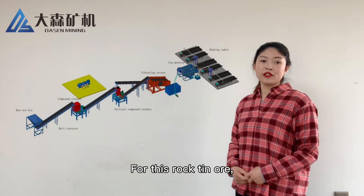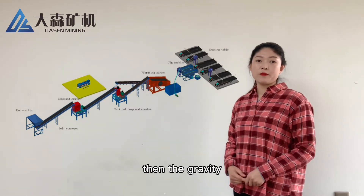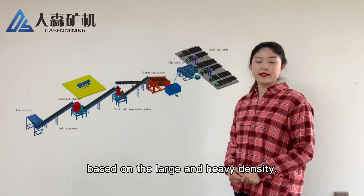For this type of ore, it is crushing and grinding first, then gravity and magnetic separation is used, based on the large and high density.